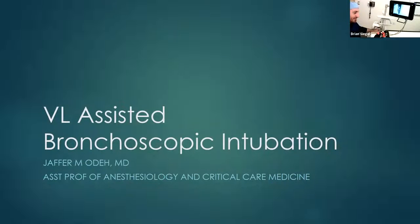Video laryngoscopy assisted bronchoscopic intubation. My name is Jaffer Oda and I practice anesthesiology and anesthesiology critical care. A little note about the title: as anesthesiologists, we're used to calling this fiber optic intubation. We don't really use fiber optic scopes very much anymore, especially with the advent of the new disposable bronchoscopes — hence the title, bronchoscopic intubation.